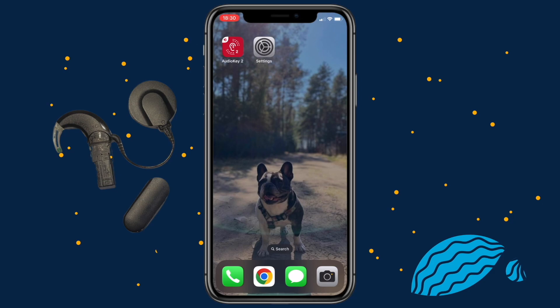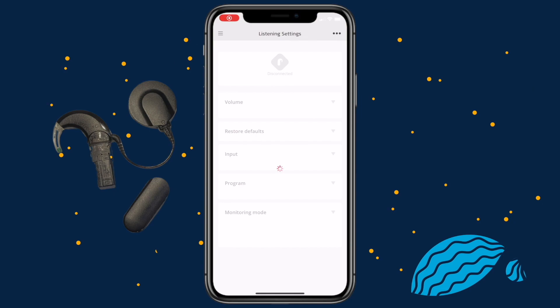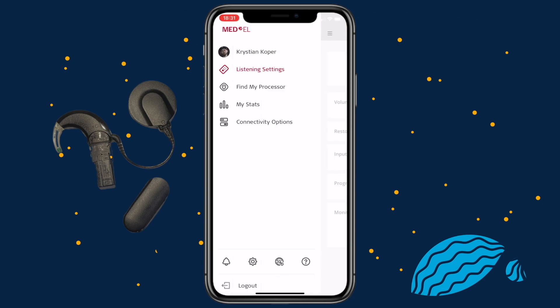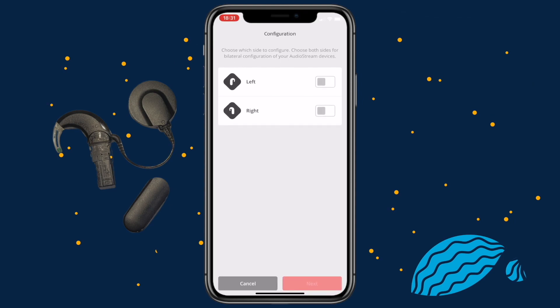Make sure the AudioStream is turned off by removing it from your audio processor. Open the AudioKey2 app, press the menu in the upper left corner and open Connectivity Options. Select AudioStream and then Configuration. If you have one AudioStream, select the side you wear it on.